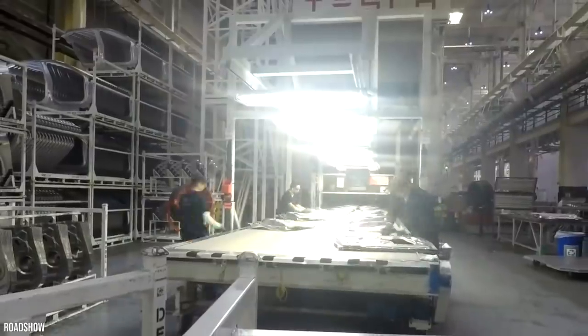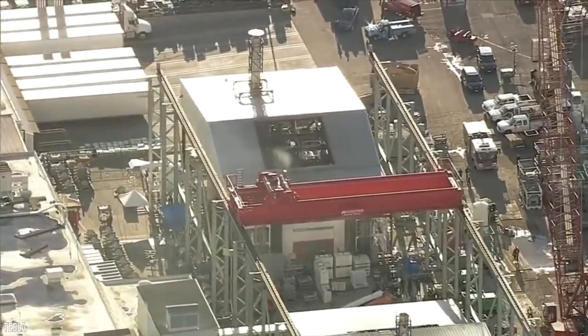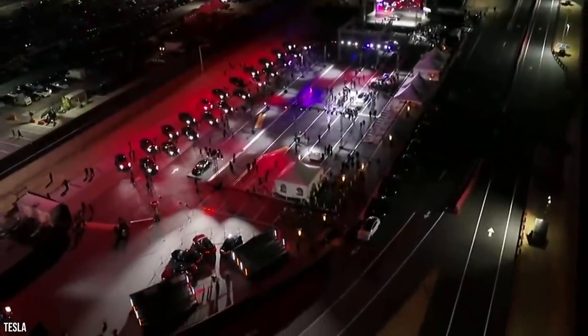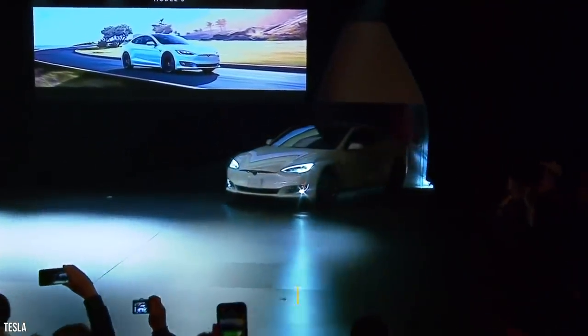One of the first Tesla facilities to receive a Gigapress was the Tesla Fremont factory. Back in 2010, Tesla took ownership of a defunct NUMMI auto manufacturing plant. According to reports, it cost the company $42 million. At the time, the car firm had plans to produce the Model S at the site by 2012.